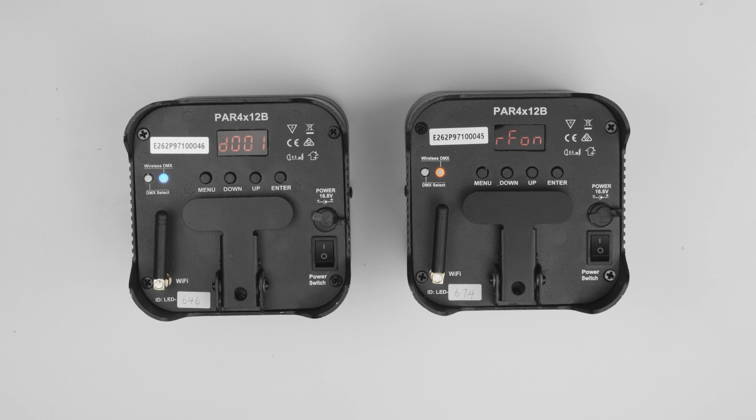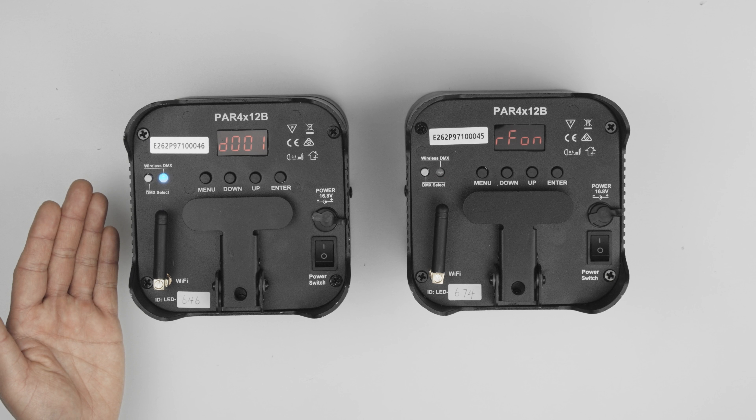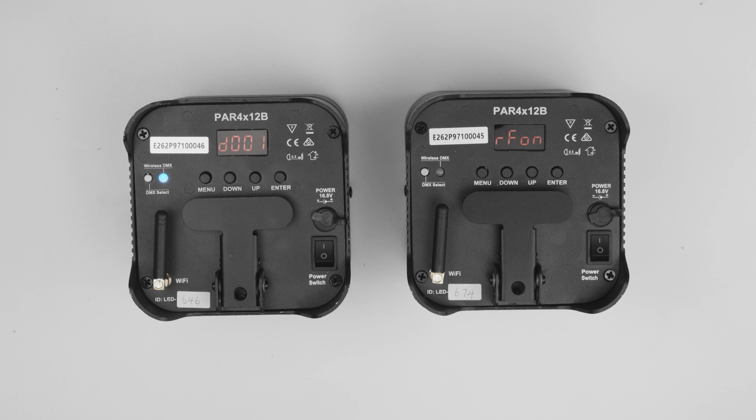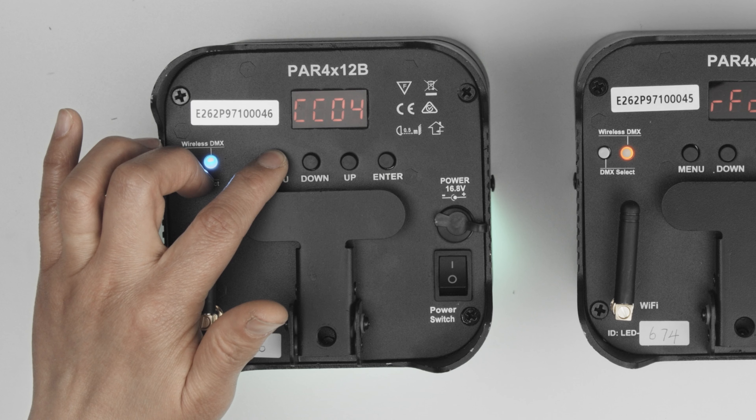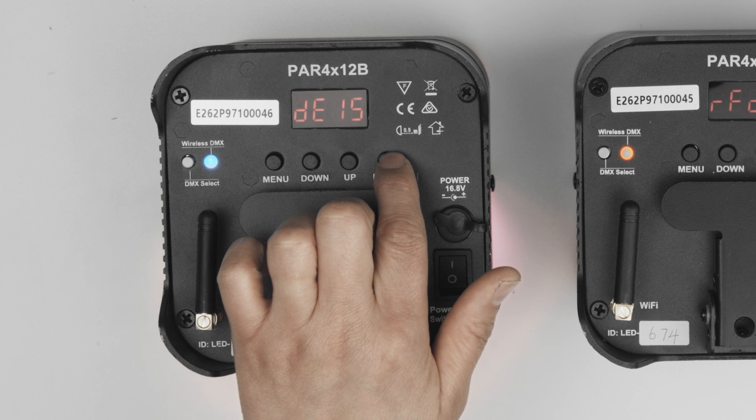Now that wireless mode is enabled on all devices, the next step is to select the mode or program on the master device. In this example, we will use auto program. Likewise, use the buttons to cycle to the mode or program you need.